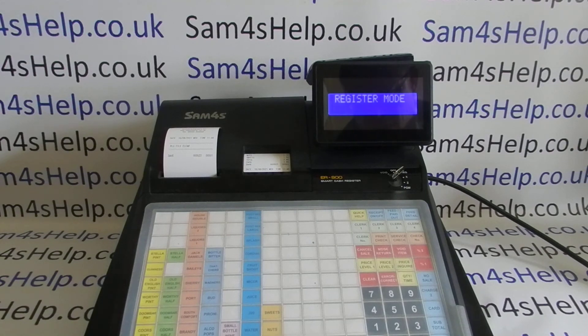No PLU data — so that's how to wipe the PLU file for whatever reason. If you're looking to reprogram the machine now, we've got plenty of other videos, some of which will be appearing on screen now, so I'd strongly recommend checking those out. You can also subscribe to this YouTube channel or visit sam4sHelp.co.uk for more. Thanks for watching.